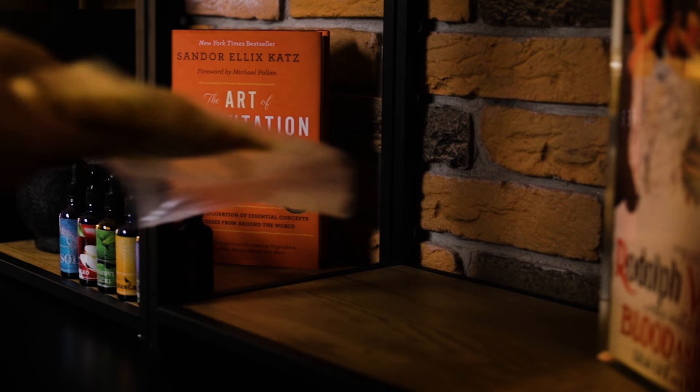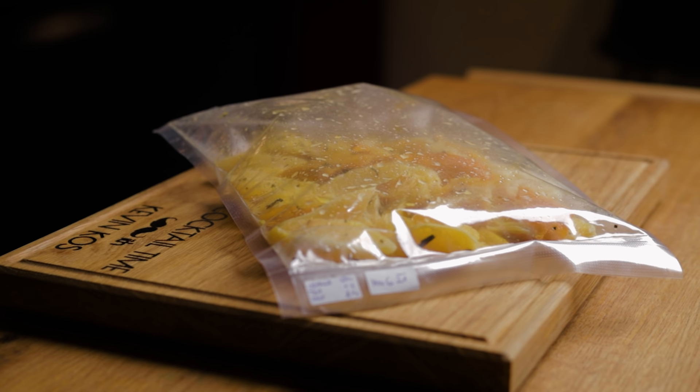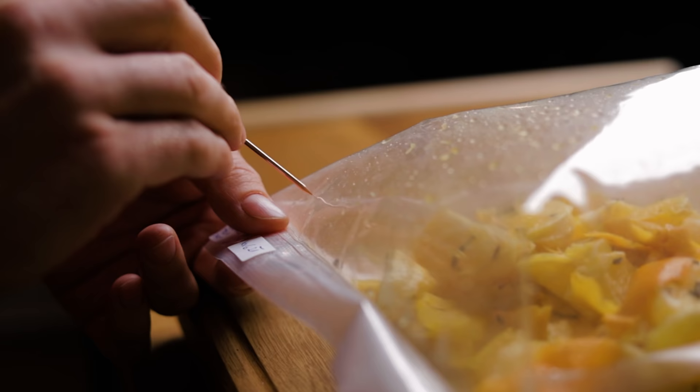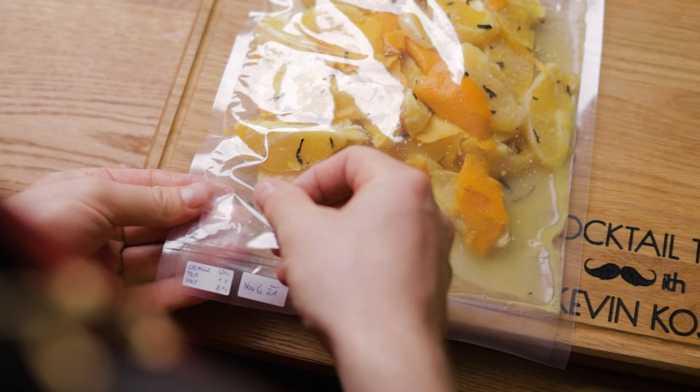Then it's a waiting game. Leave the bag at room temperature for the bacteria to do its thing. The timing will depend on the temperature of the room and the amount of salt you added. More salt and a lower temperature will prolong the fermentation process. With the fermentation process, CO2 is released, inflating the bag. I poke a small hole after it gets inflated for the first time, release the pressure, and reseal the bag to allow it to ferment some more. The learning curve is a part of the fun with fermentation.